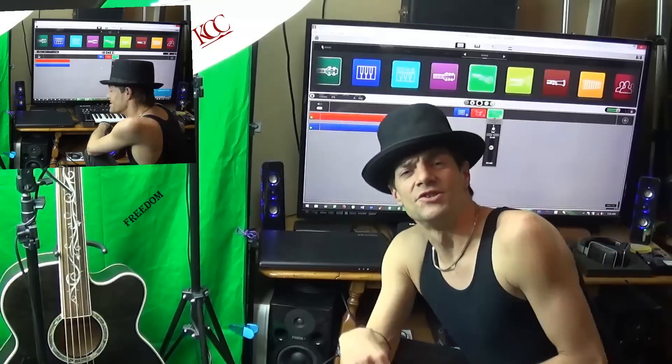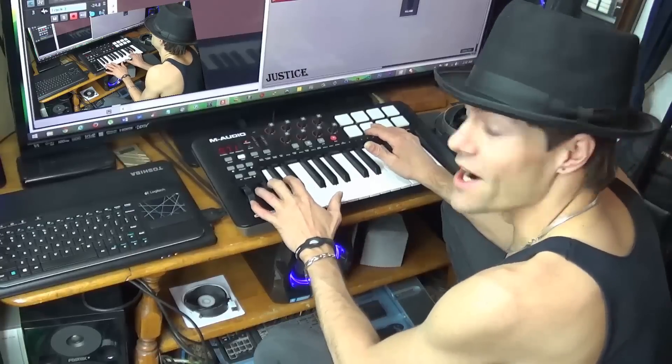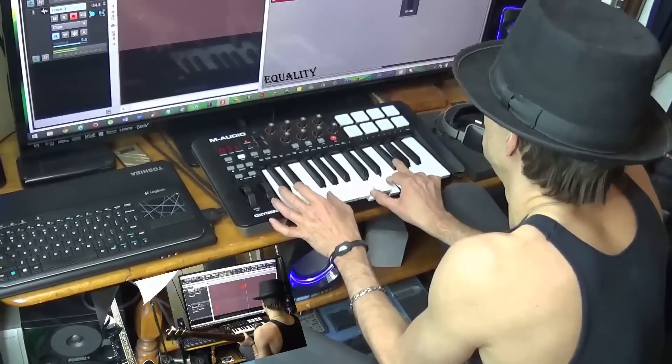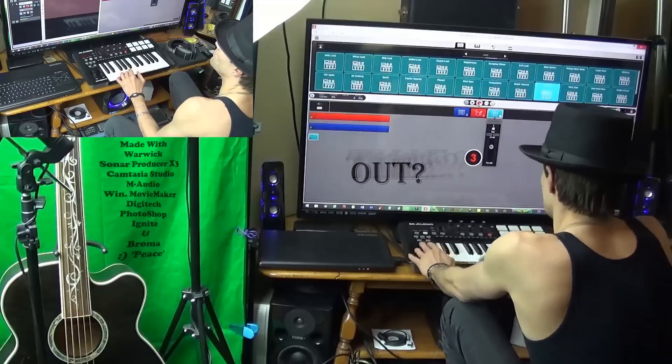Hey, what's up guys? Today we're going to do a little bit of loop construction. I'm going to show you all this 8L keyboard stuff that I do today. We're going to throw the rhythm track on here, throw a little piano in there, let's get those two looping together, and we're going to go ahead and loop that.